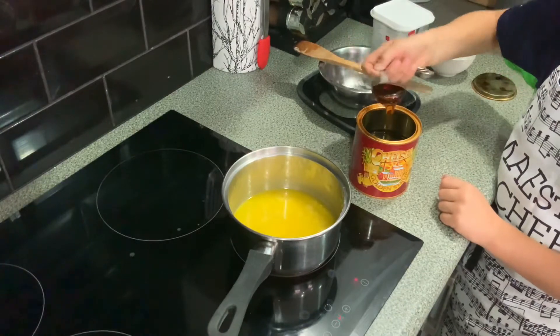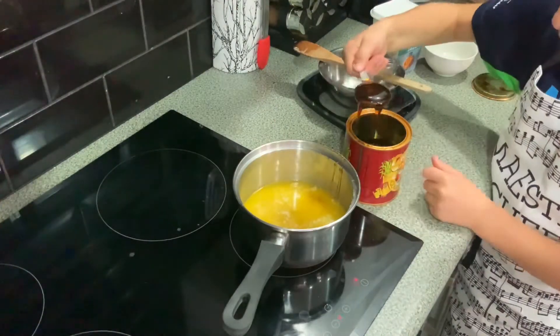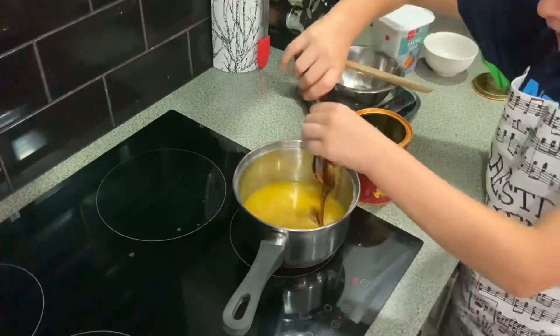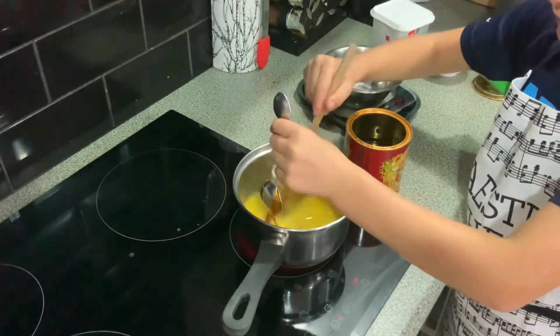Add 4 tablespoons of golden syrup. It will come off easier if the spoon has been dipped in hot water. Stir butter and golden syrup until combined.